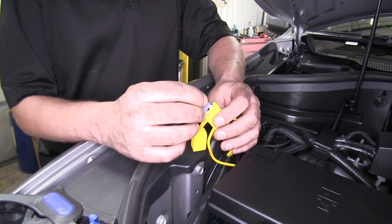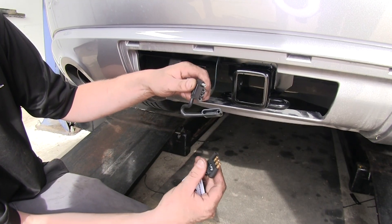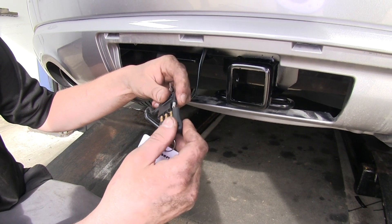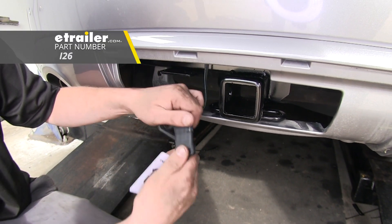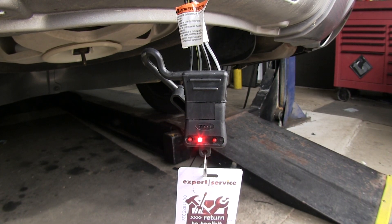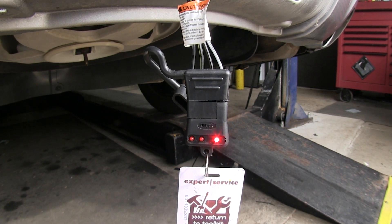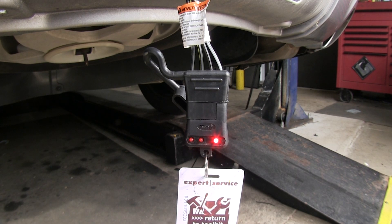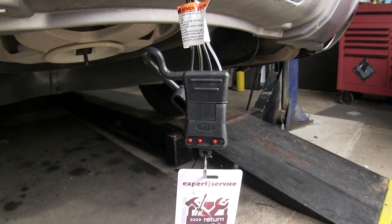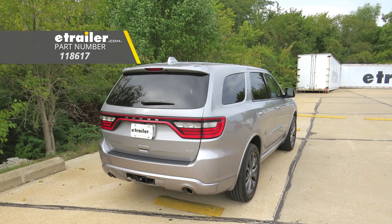We can now install our fuse into our fuse harness and then test our system out. You can connect your four pole connector to either your trailer or a tester — you can pick up one of these testers at eTrailer.com. We'll verify our signals by testing our left turn, right turn, tail lamps, and brake lamps. With everything working properly, we're ready to hit the road. That completes our installation of the T1 vehicle wiring harness on our 2018 Dodge Durango.